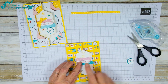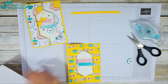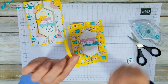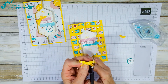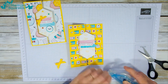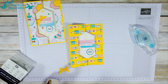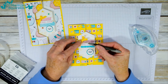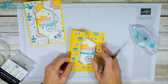In comes my Bonjour piece and I'm going to raise it on a couple of mini dimensionals. I'll make a tiny bow with the Daffodil Delight ribbon, stick that down, then use glue dots to attach the bow here — which nicely covers up the fact that I didn't get the cut perfectly even!